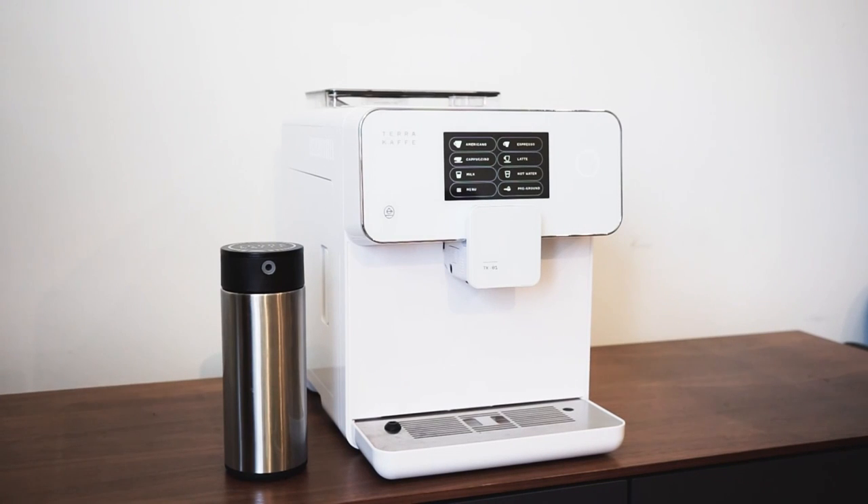Your TK-1 allows you to enjoy various types of milk-based espresso beverages using the included accessories. To use your milk carafe, fill the carafe with your preferred type of milk. Both dairy and alternative milks work well with your TK-1.